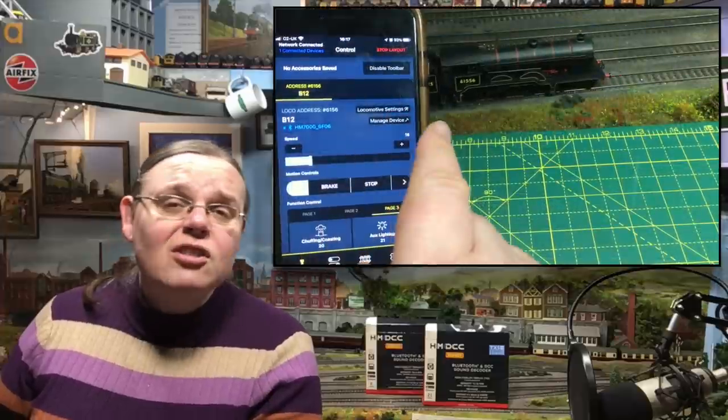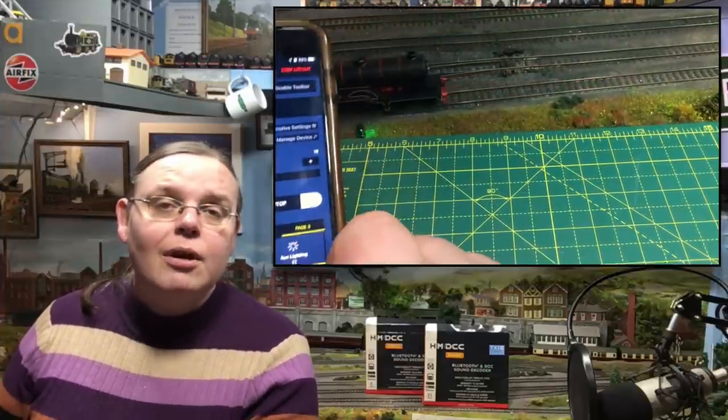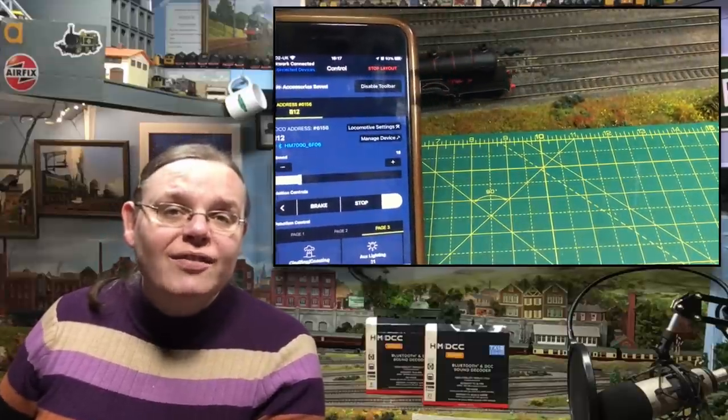Let's see if we can get these decoders to fit into some of these locomotives and dispel some of the wild rumours flying around on the internet — or maybe even confirm some of them. For me, the Bluetooth decoders have been something of a paradigm shift in how we control trains. It's not just the Bluetooth element, although that is quite a nice touch — it's also the fact that you can just download new locomotive sound suites and almost try before you buy.